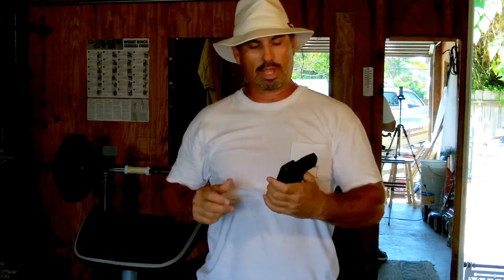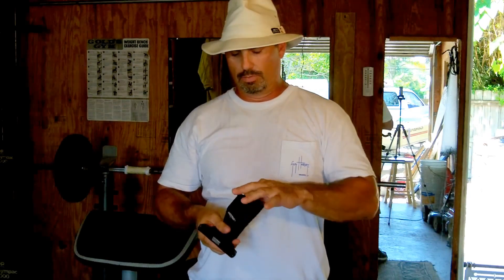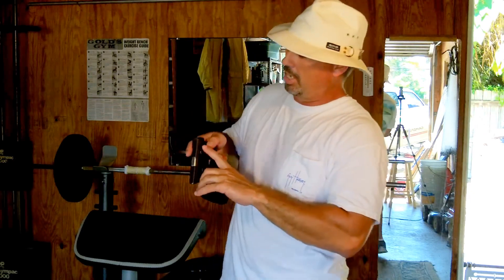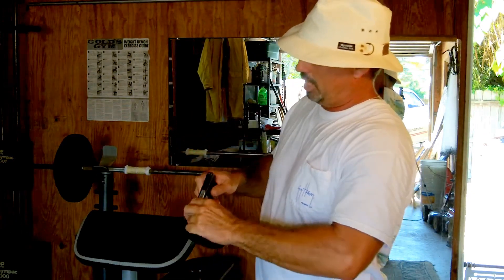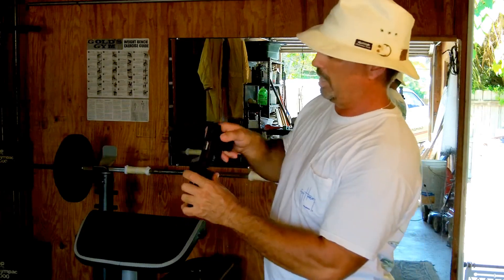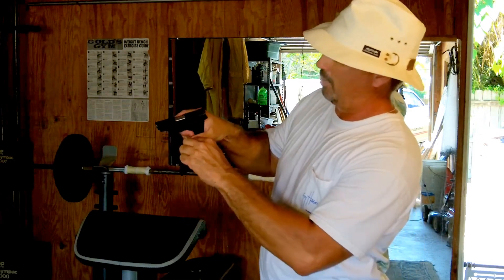I just wanted to give a quick update. I no longer keep the little piece of cardboard I was putting in here to keep this slide catch — right here — that keeps the slide open on the gun on the last round. I was having a problem with that catching on this hem inside the holster.